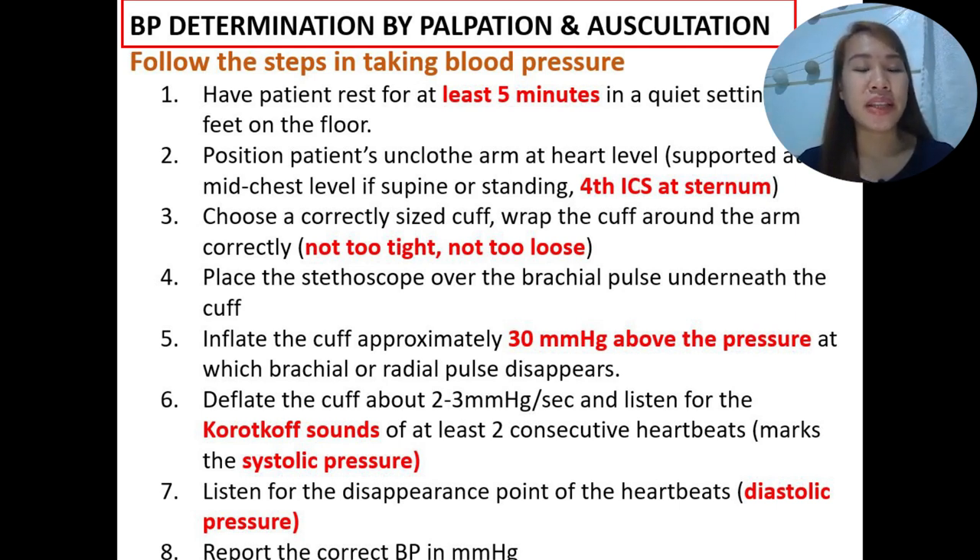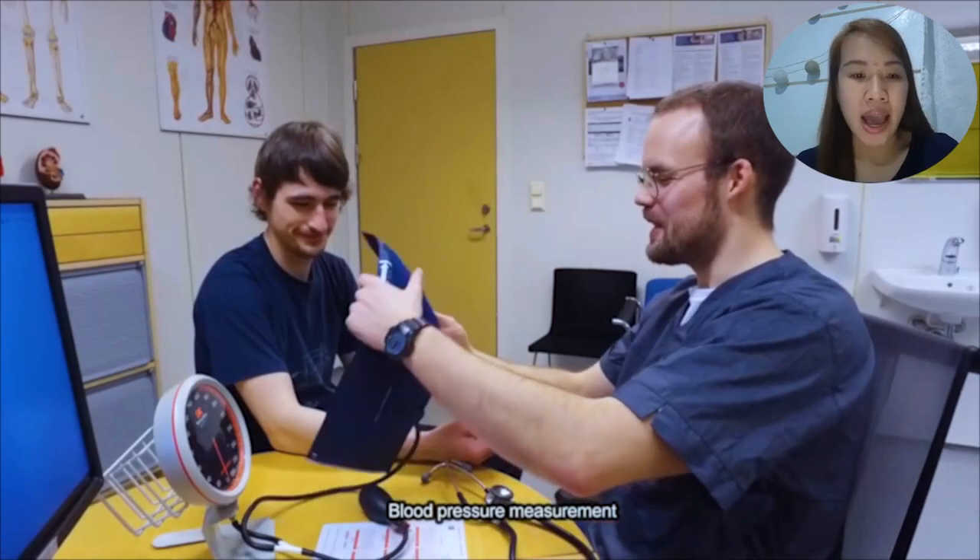There are different things to remember: when you measure BP at higher arm levels, the blood pressure recordings will be lower. If you measure it at a lower level, the blood pressure recording will, on the other hand, be higher.